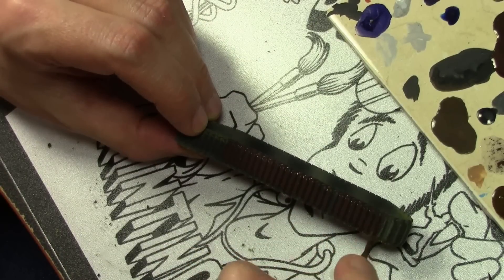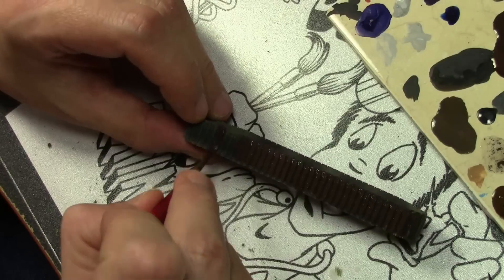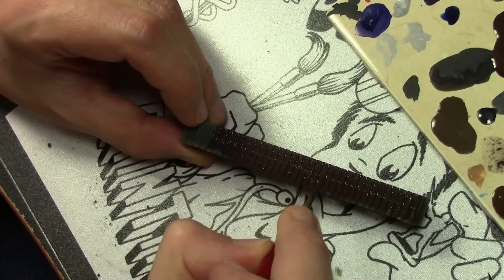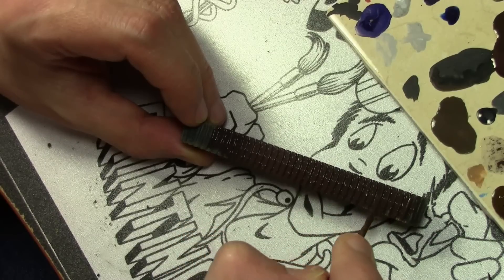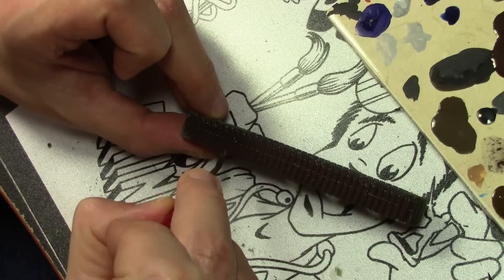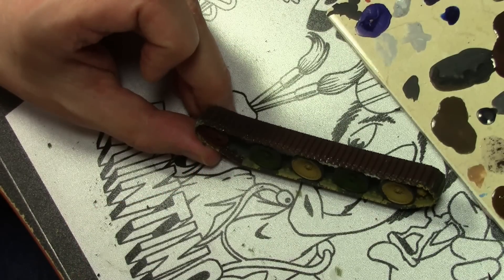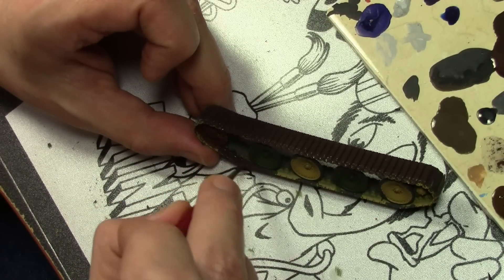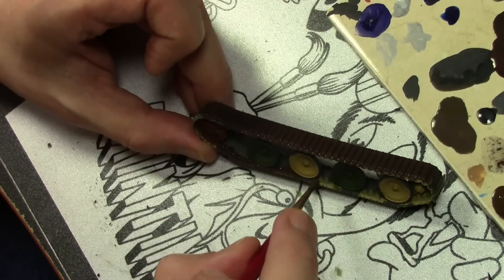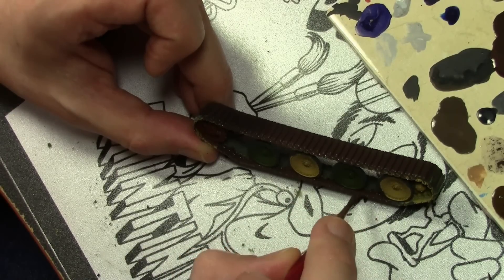For the tracks I'm going with Vallejo Panzer Aces Dark Rust, applied heavily with an older brush — with all the texture here you don't want to use a new brush, it'll just ruin it. A very dark reddish brown is correct: tracks are steel but they're not polished, so don't make the mistake of painting them silver. We'll add a little metal sheen later, but stick with a dark brown. Some people go with grays, but I prefer the brown.